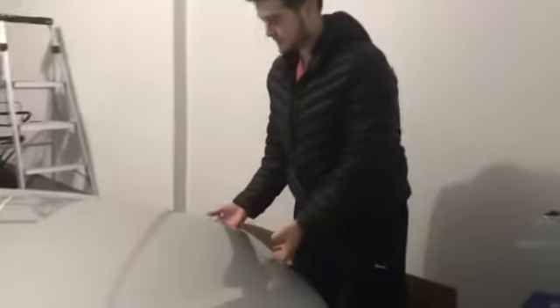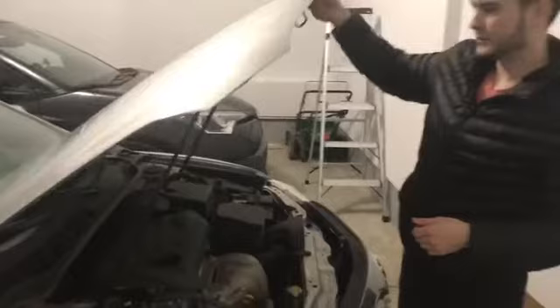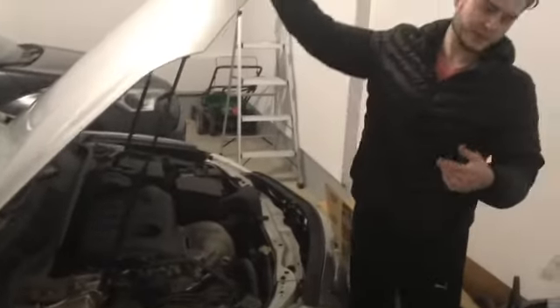What's up YouTube, today I'm going to be replacing the hood struts for a 2010 Toyota Camry. As you can see, the original hood strut does not hold — it's broken inside. The steps are easy.